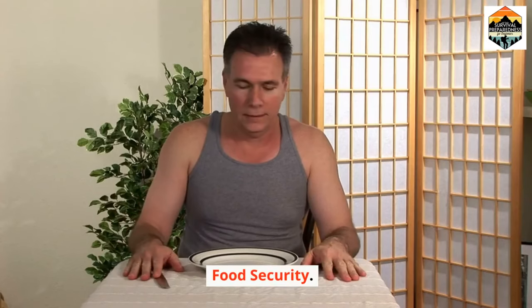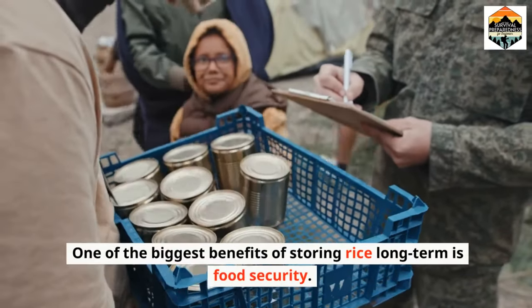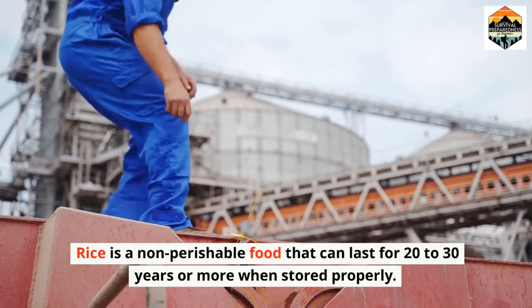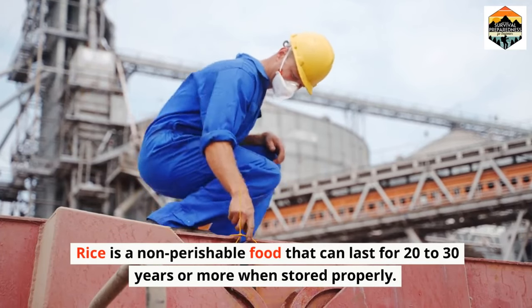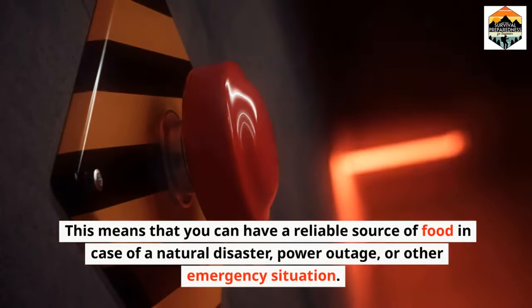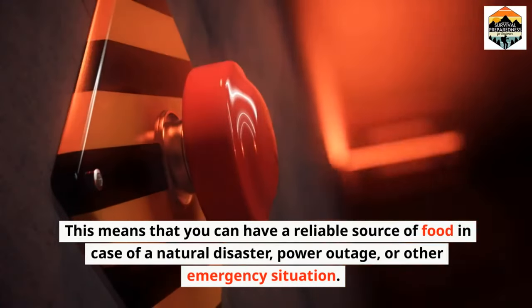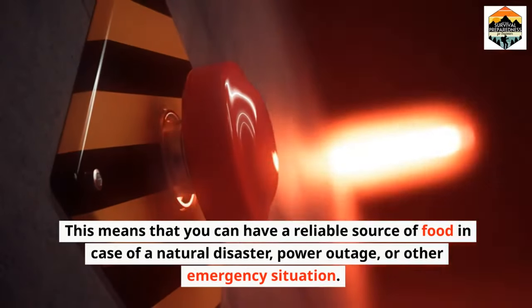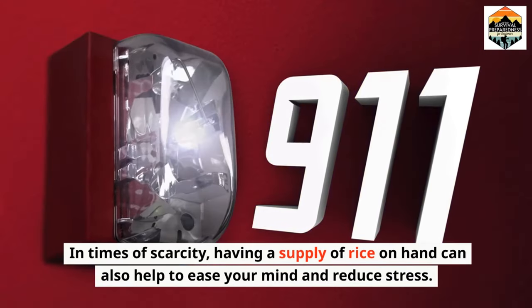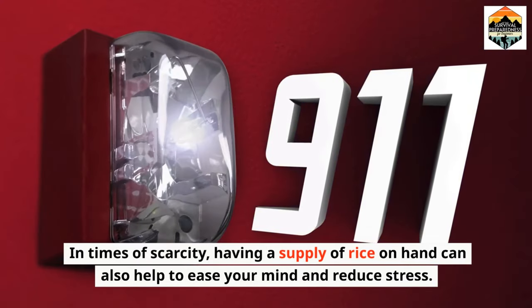Food security. One of the biggest benefits of storing rice long-term is food security. Rice is a non-perishable food that can last for 20 to 30 years or more when stored properly. This means you can have a reliable source of food in case of a natural disaster, power outage, or other emergency situation. In times of scarcity, having a supply of rice on hand can also help ease your mind and reduce stress.